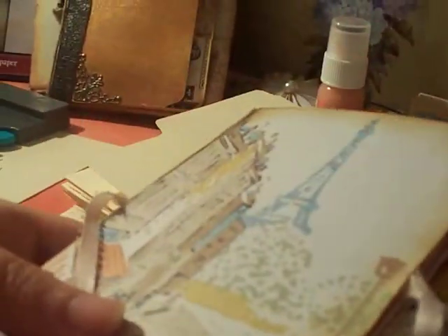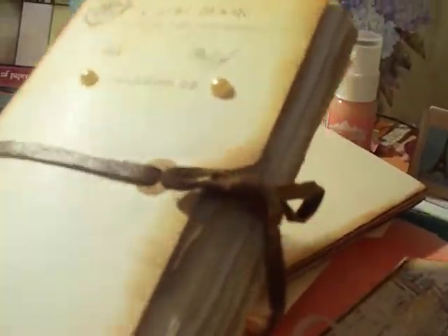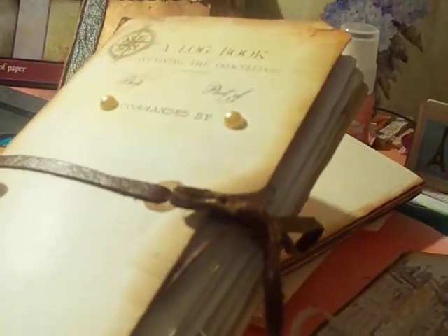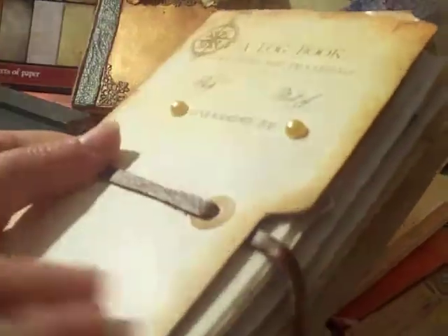I wanted to give some tips about making a file folder album, but I think I'll do that in a separate video. I've already finished a nautical-themed one using Dreams Etc — I think it's called Antique Voyage. For dimensions: this Paris one was the original six-and-a-half inches tall, but on the next one I made it six-and-one-eighth inches so you can fit a six-inch paper without too much trimming. The paper should be about eight inches if you have an eight-by-eight pad.